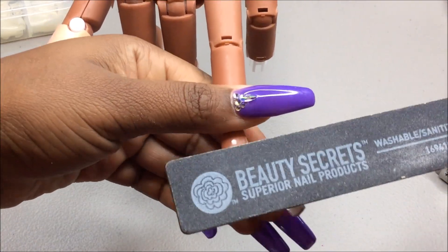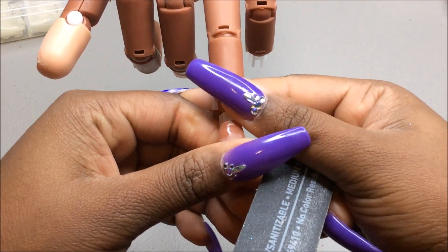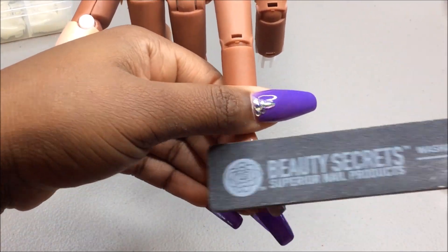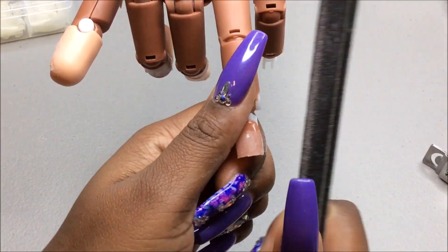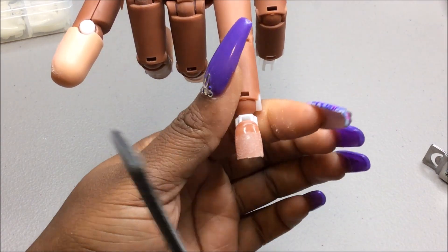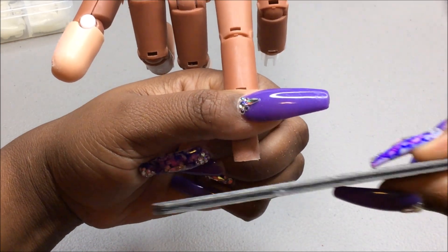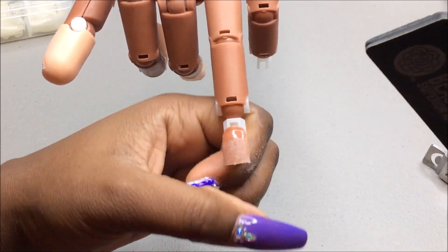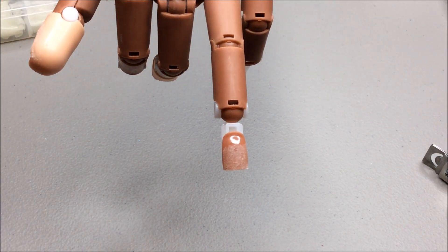My first trainer hand I didn't have a problem at all with keeping my tips on here if I just buffed it. But this hand is a little bit more difficult than the first one that I had. So there you have it — a buffed tip.